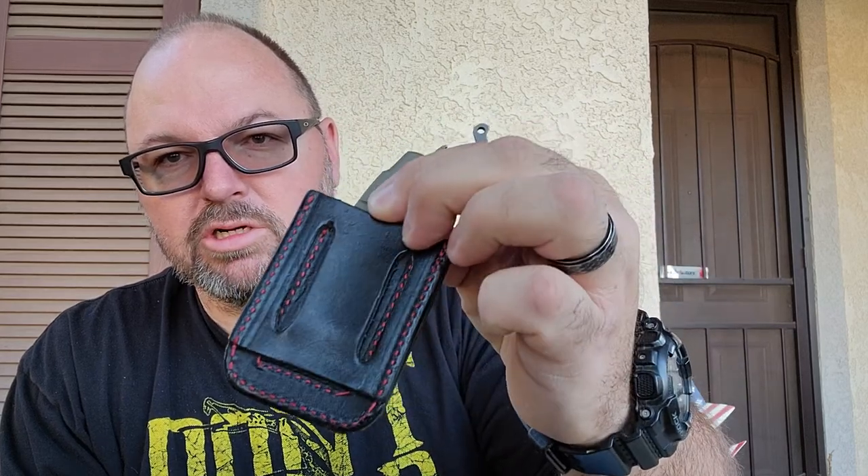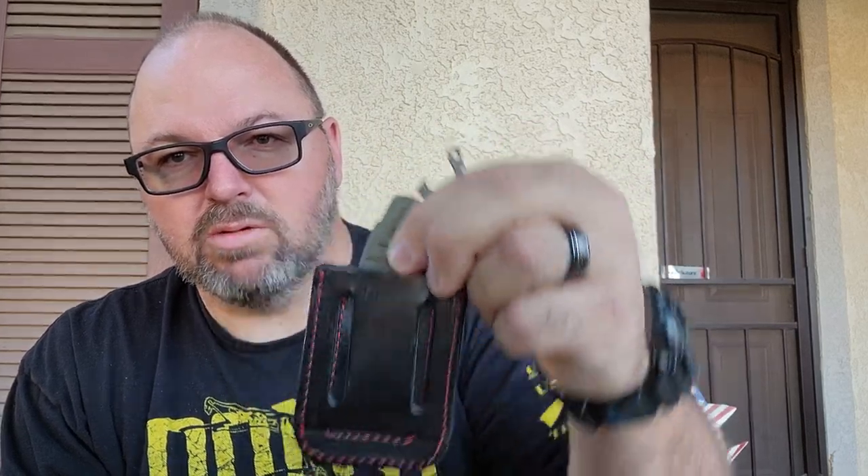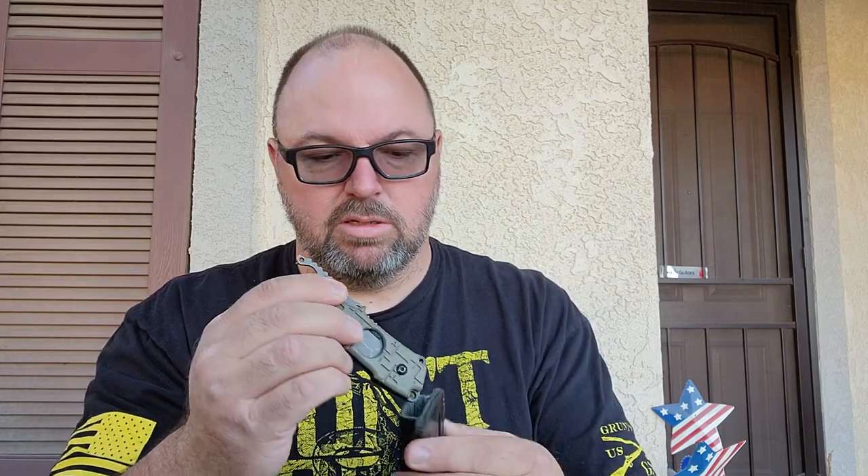It comes with this nice black and red stitched leather sheath with belt loops so you can actually carry it this way or this way, depending, because it opens up in the back here. It holds it in there snug and secure. It's nice. Classy looking. I feel like if you were getting dressed up to go out and you didn't want to carry anything crazy but wanted something on your belt, this would look good if you're dressed up.